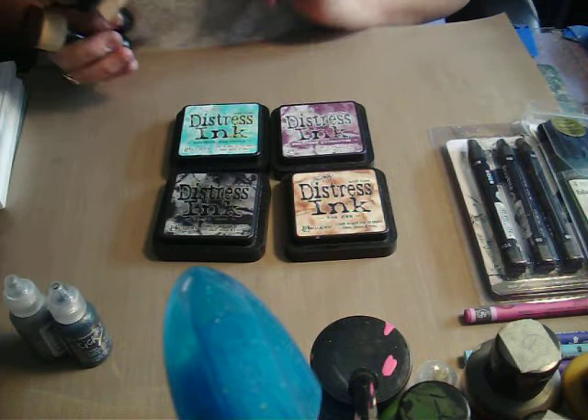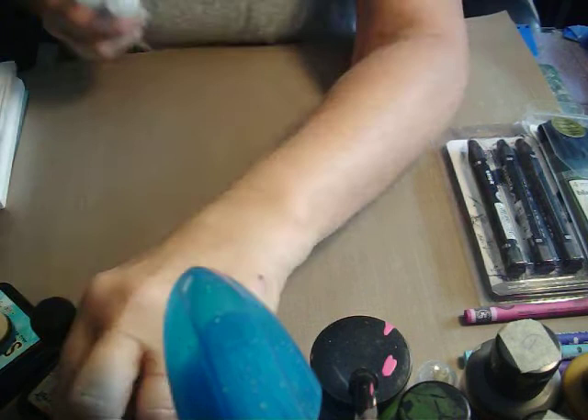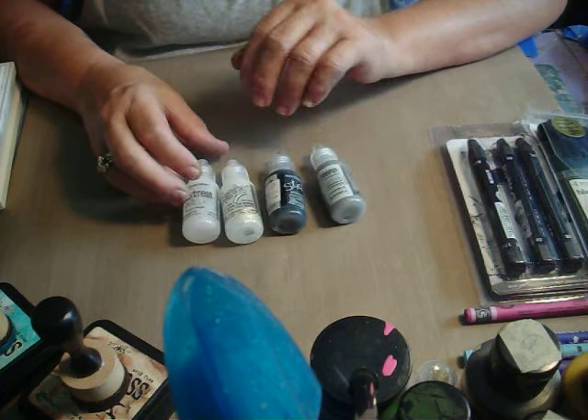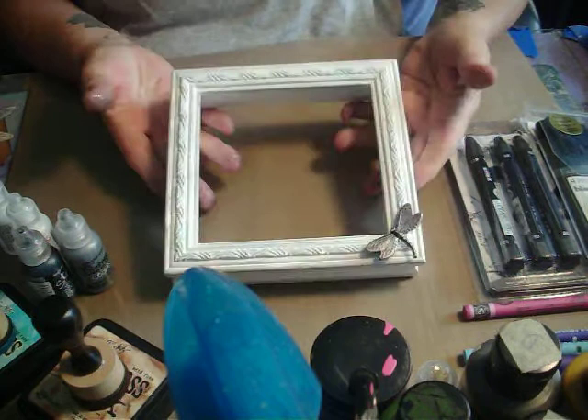I used some stickles. I brought out four of them — black diamond, brushed pewter, rock candy, and icicle. I think I could have just done with the icicle stickles. I also had this frame that I got for one thing and it didn't fit, so it's been hanging around for a while, and I thought, okay, let's do something with that.